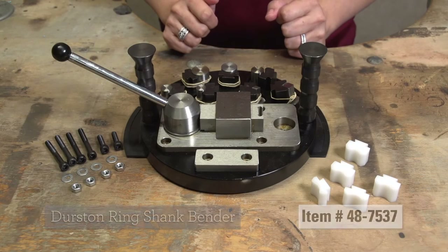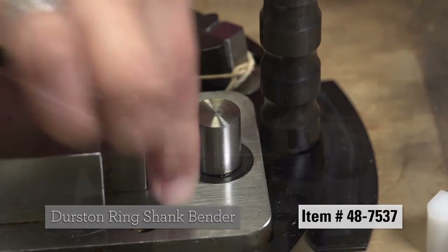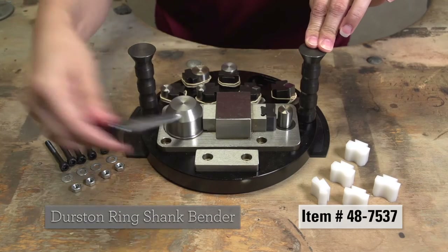The Durston Ringshank Bender is space-saving and easy to set up and use. Featuring seven changeable dies and a lever-type handle, it can complete any job easily and efficiently.